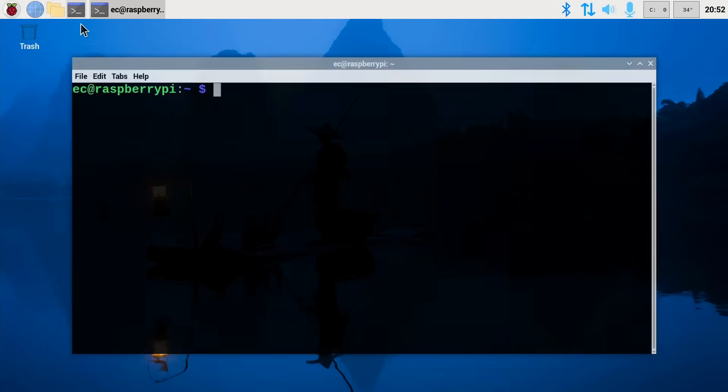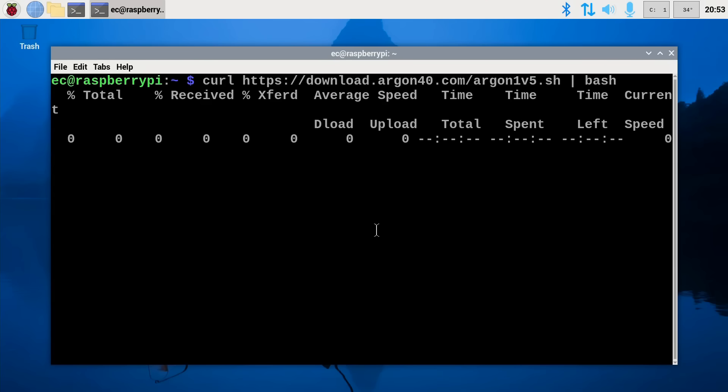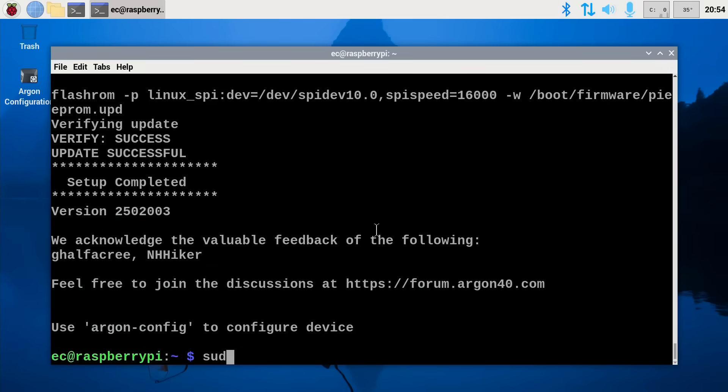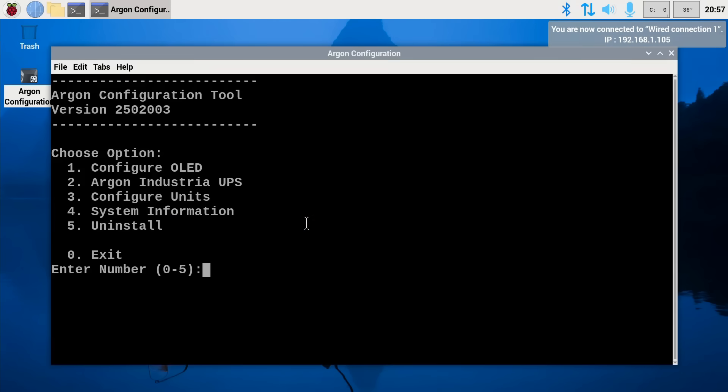The second way is to install the argon1 script. I don't like installing scripts unless I really have to, but as it's you, we will do it. Entering the command from the manual, it downloads and executes the file, then we reboot. Back again, we now have an argon configuration icon on the desktop. Running it up, this gives the ability to configure an OLED display and decide what information to show on it, as well as configure a UPS unit. Personally, I'm going to opt to uninstall it.